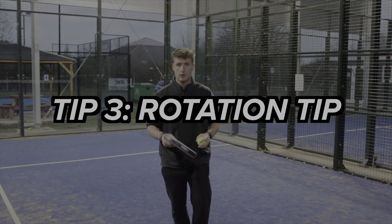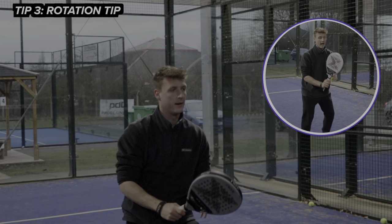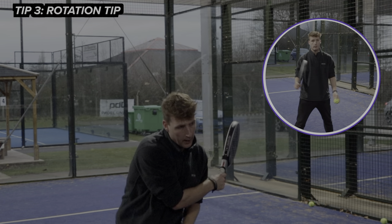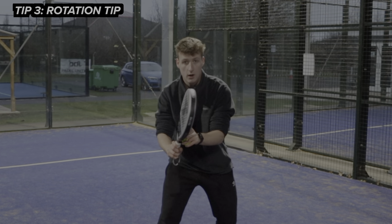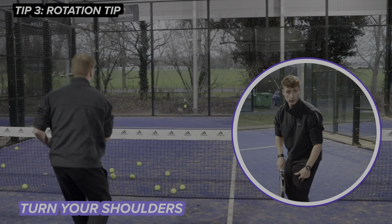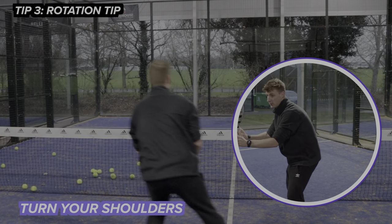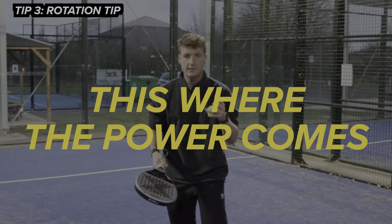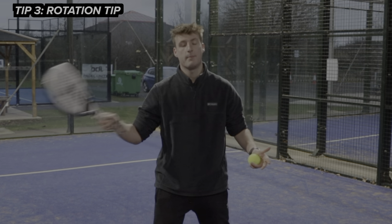Tip number three is the rotation tip. In order to create a brutal forehand volley, we have to have good rotation. So many players stand square on with their volley and are hitting like this. As soon as that ball comes in, I prepare, but I also turn. This left shoulder has to come right the way across. The left foot comes across as well, so I'm turning there, nice and compact. The left arm also comes across, and then as I hit the ball, I rotate — this is where my power comes in.